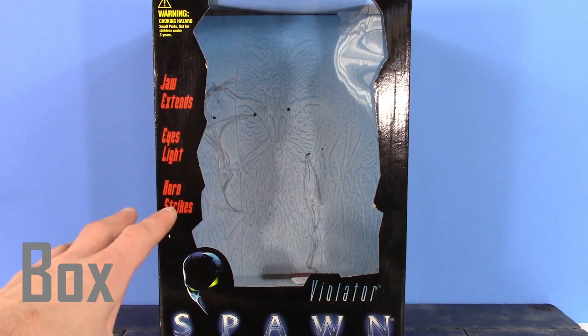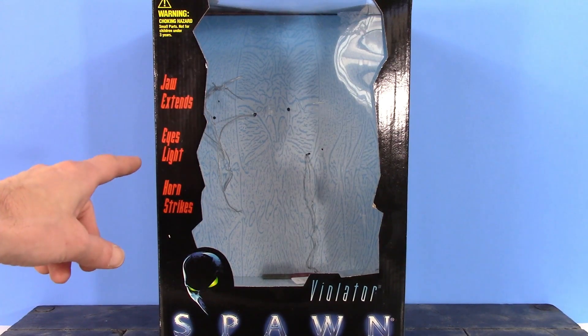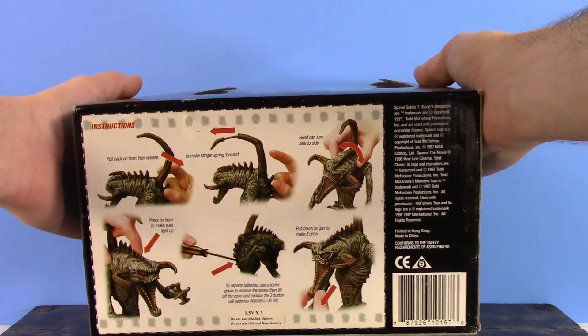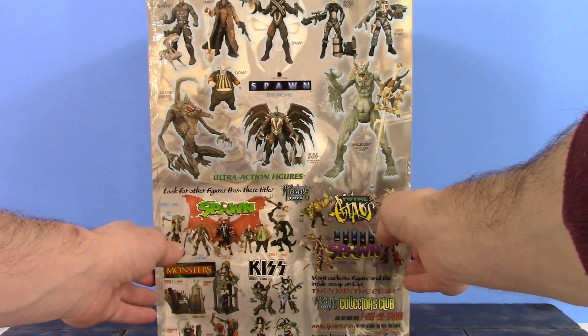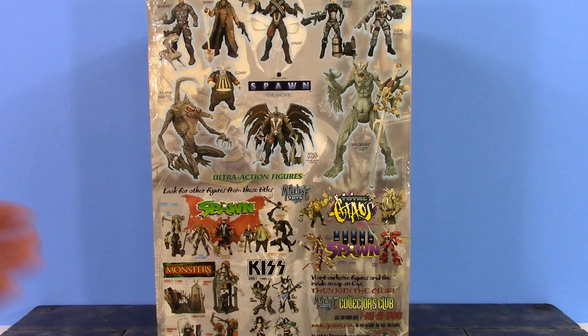Take a quick look at the box. As you can see, this is the box Violator is packaged in. We do get a giant window on the front. On the top you can see the warning. It says the jaw extends, eyes light up, and the horn strikes. On the bottom it says Violator, and we get an image of the Spawn movie version of Spawn. It also says Spawn the Movie, and shows you how to use his action features. The top and sides of the box are shown, and the back shows a bunch of the other figures in the Spawn movie wave, the comic Spawn line, the KISS line, and the Monsters line as well.